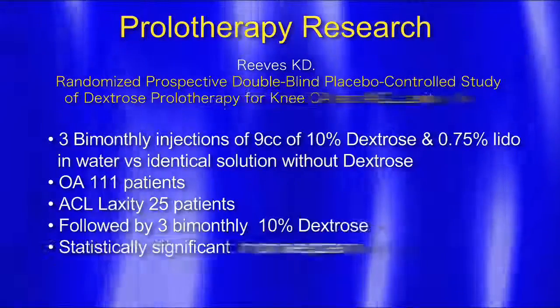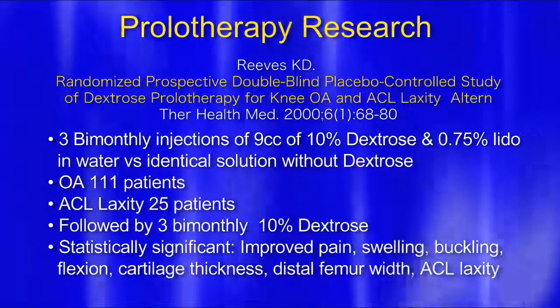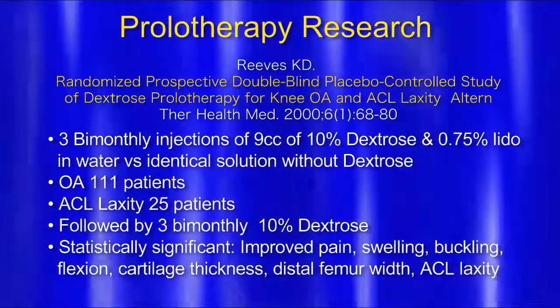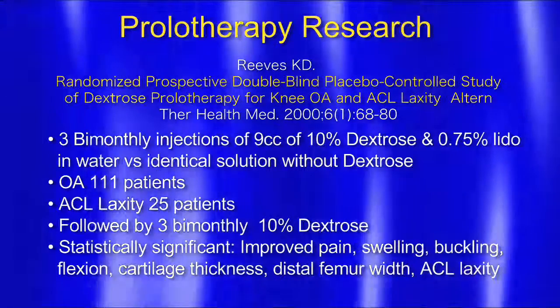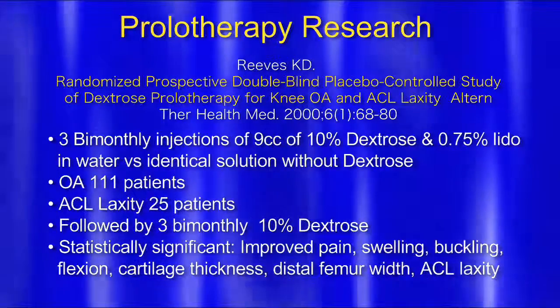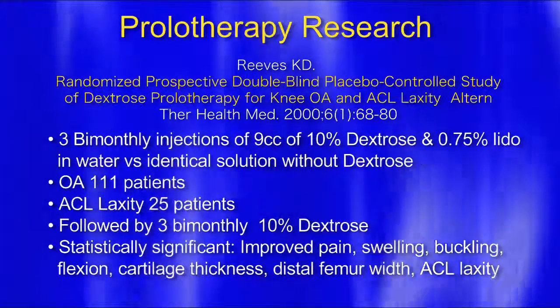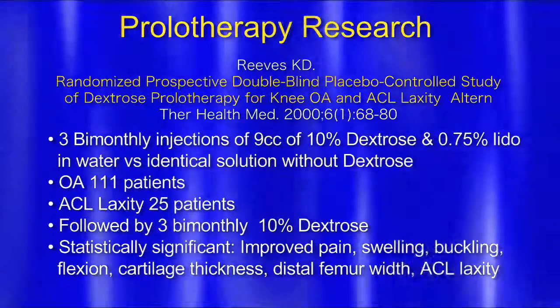Here it is — his double-blind, placebo-controlled study of dextrose prolotherapy for knee osteoarthritis and ACL laxity. Three bi-monthly injections of nine cc's of 10% dextrose and 0.75% lidocaine in water versus an identical solution without dextrose. Osteoarthritis was checked with 111 patients, and ACL laxity in 25 patients. Following three bi-monthly 10% dextrose injections, statistically significant results were observed.